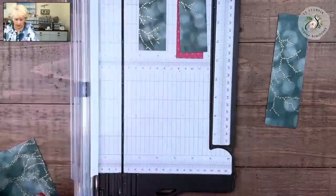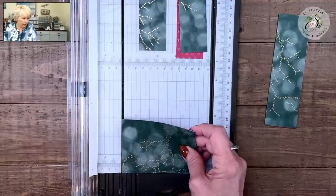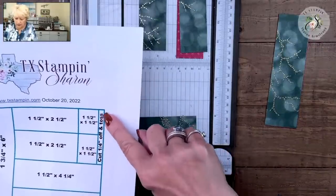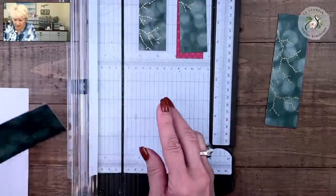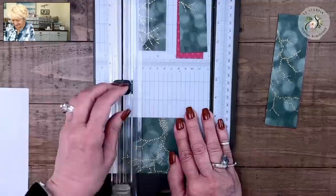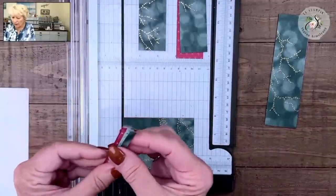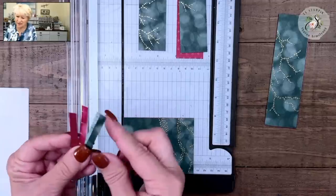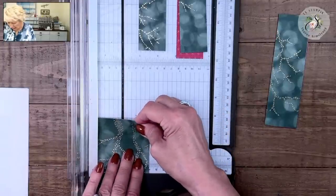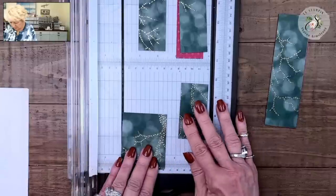Now we're bringing in this piece, and we have our three-inch by four-and-a-quarter piece. We're cutting this section next — we're going to cut off a quarter of an inch, so we're back down to just four inches. Then we're going to cut at one and a half inches. What that leaves us is a big piece that is two and a half by three.